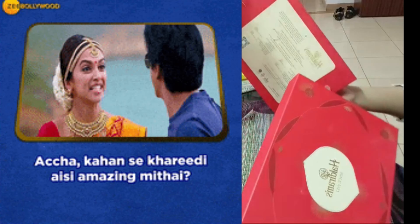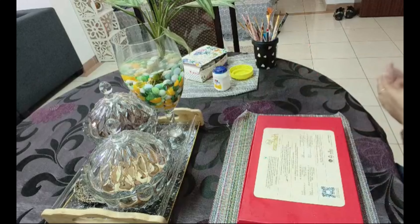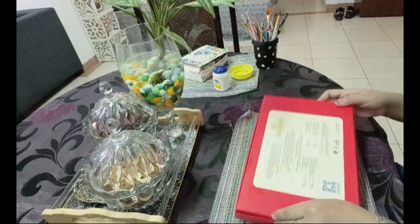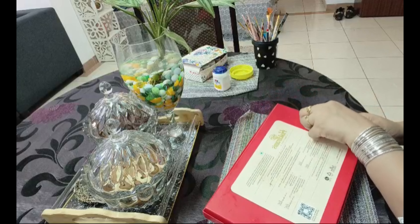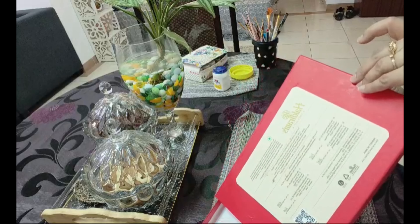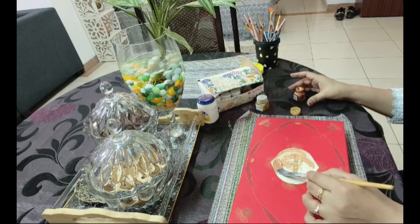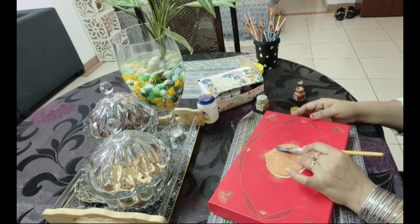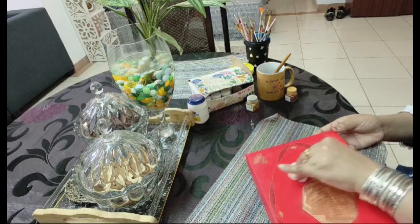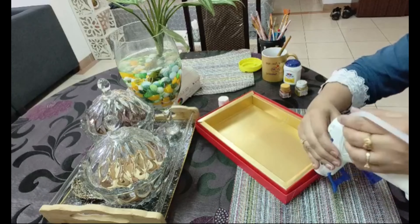We all have sweet boxes in our house. The idea came to me about how to reuse these sweet boxes in a smart way. I have cleaned it a little bit. It is already very sturdy. I will put it under the top cover portion to make it more sturdy. The shop's name written on it I have painted with golden paint.